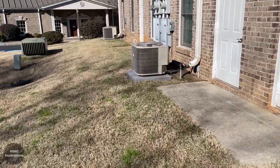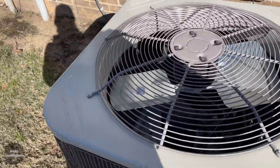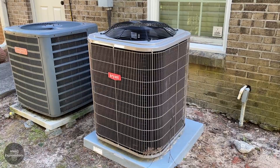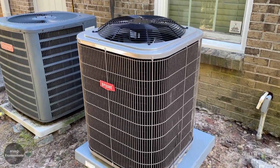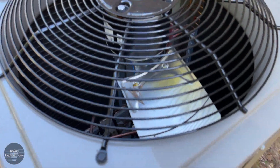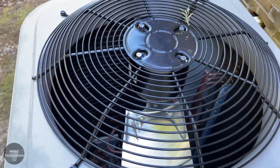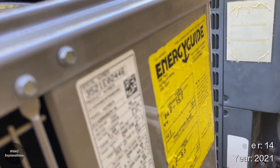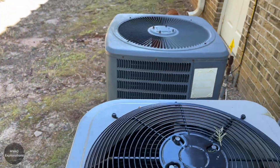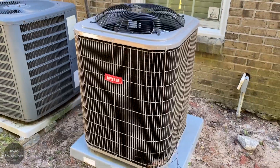Here's my Maristar heat pump running in B mode. Here's a new Bryant unit — looks brand new.